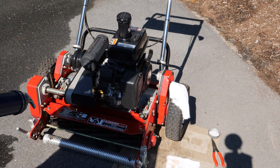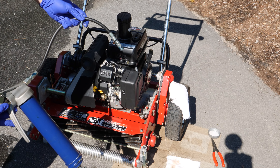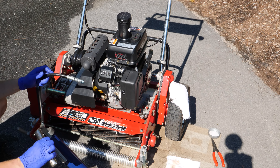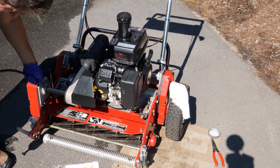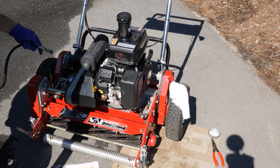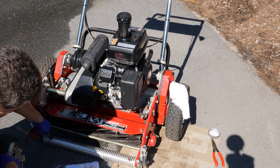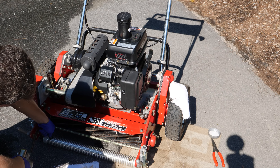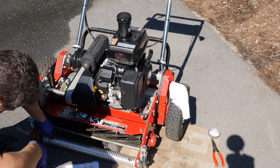One of the things you need to do is grease any fittings the machine has. This is a commercial piece of equipment, so typically you're going to find grease fittings all over it, and this Toro is no letdown in that respect — there are probably about 12 fittings on this. I'm going to go through the machine thoroughly, wipe off each fitting to make sure I'm not pushing any dirt in there, and grease all the fittings I can find. For right now I just want to get the machine up and running, but I don't like to do that without making sure it's thoroughly lubricated.